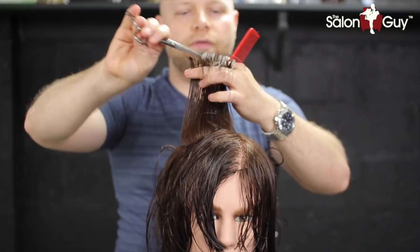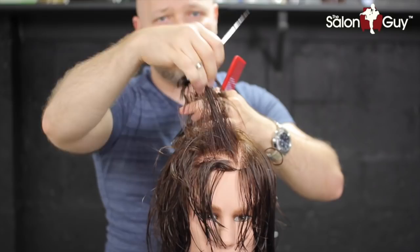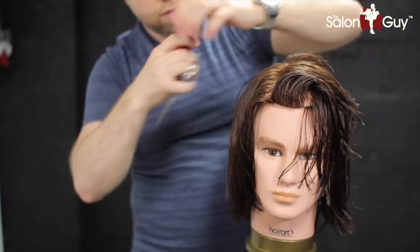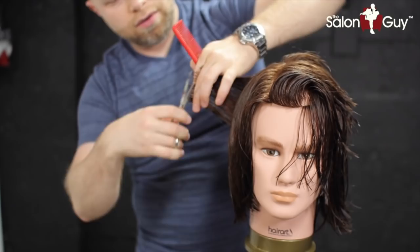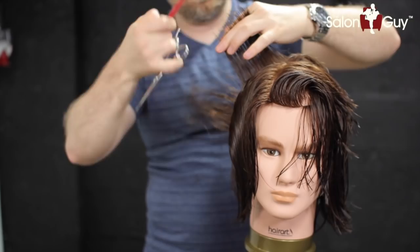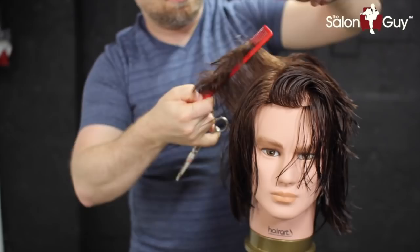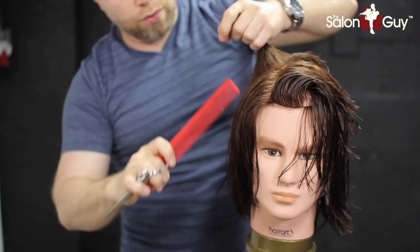Now we're ready for the sides. We're going to take our guide from the top corner and work it in through the bottom — this way you're creating layers while keeping the shape throughout the bottom. You don't want to cut too much off the bottom or you'll lose that solid line and create holes. So there's the guide right there; whatever falls out is what you don't need to cut. Continue working our way towards the front, then do the same thing on the other side.